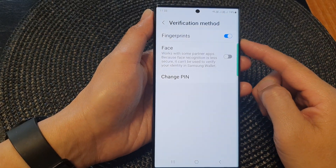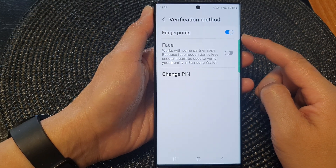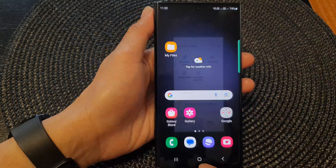Hey guys, in this video we're going to take a look at how you can enable or disable Samsung Wallet fingerprint verification on the Samsung Galaxy S23 series. First, let's go back to the home screen by tapping on the home button at the bottom of the screen.